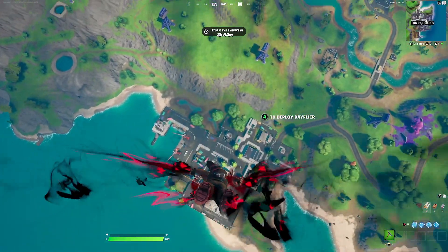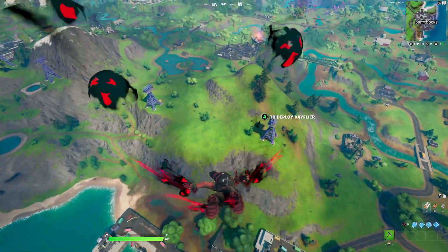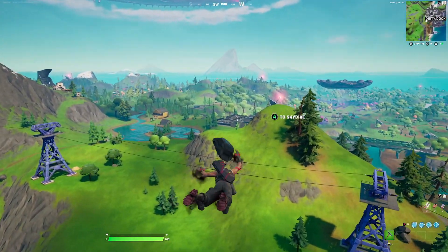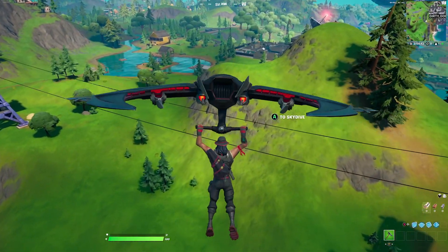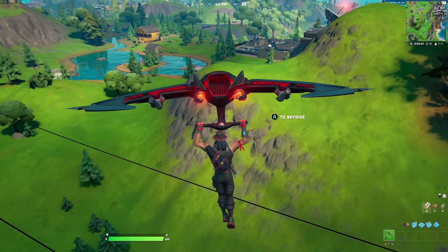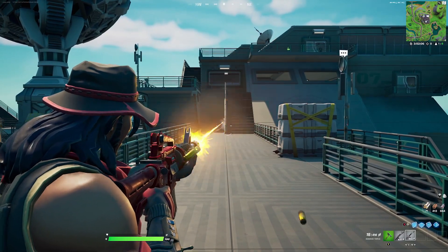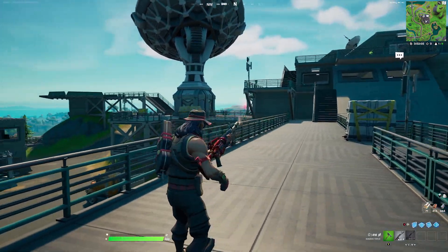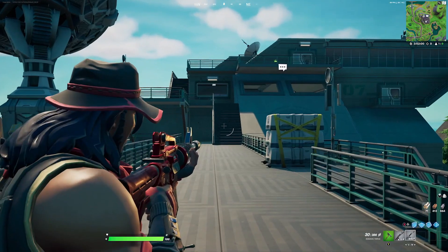For the contrail we're going with the Sofa — it's a very creepy contrail but it fits well because of the color scheme. For the glider we're going with the Day Flyer, which matches really well because of the red and black color scheme. For the wrap we're going with the Knighted — it has a simple design and a simple color scheme of red and black which goes perfectly with this combo.